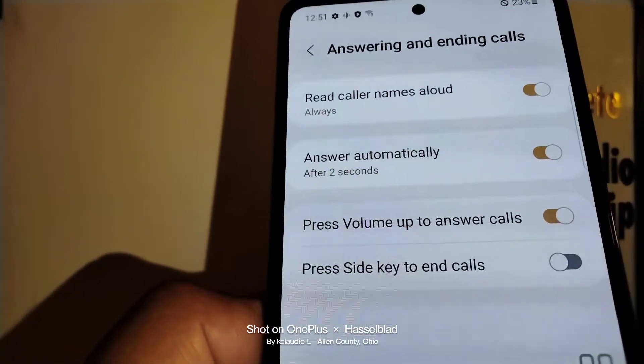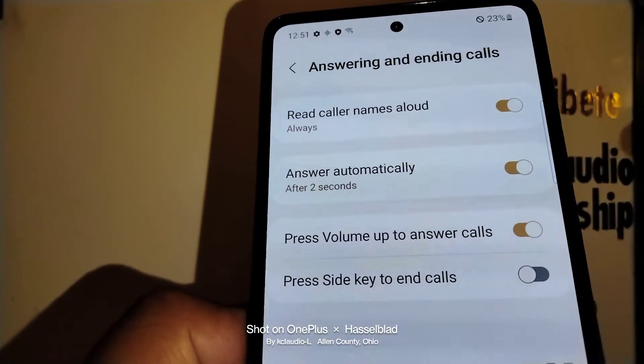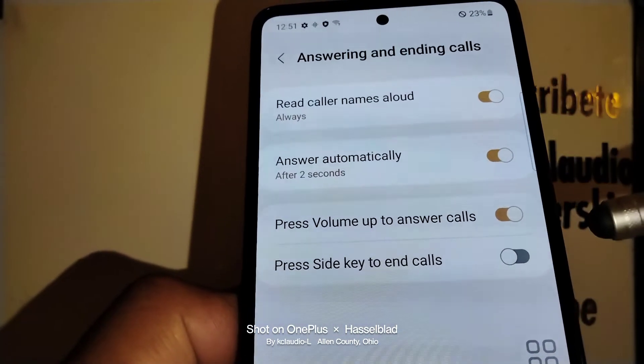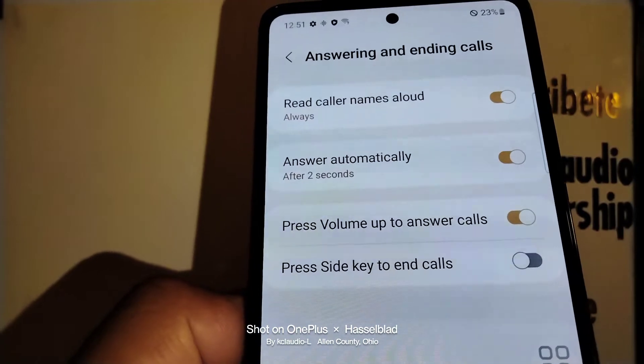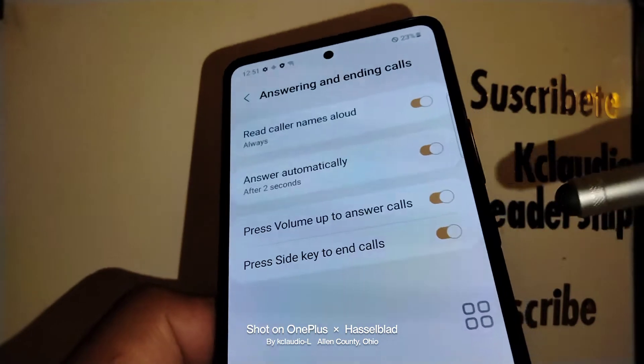'Press volume up to answer calls' — leave that on if you want to press the volume up button to answer any incoming call, even if you are using a headset.